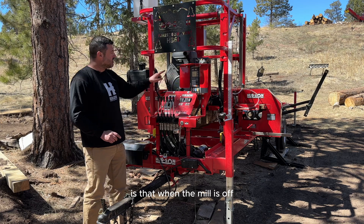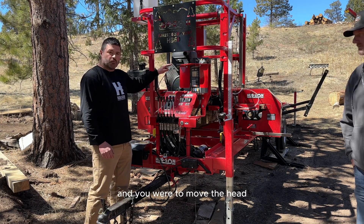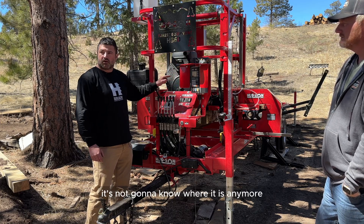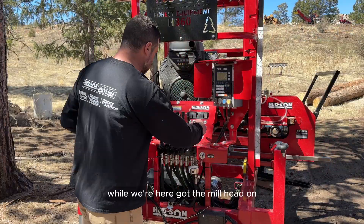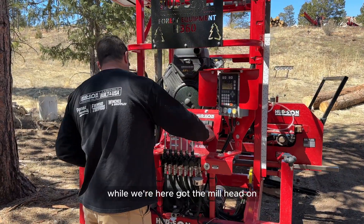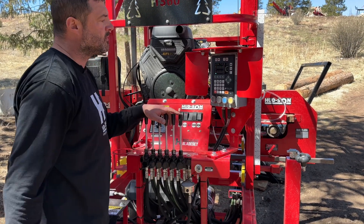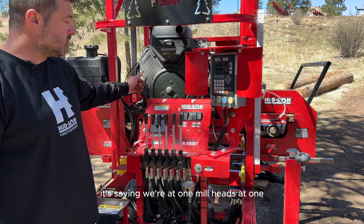One thing to watch for: when the mill is off and you move the head, if the SetWorks is not on, it's not going to know where it is anymore and you'll have to re-zero your scale. With the mill head on and already off, hit the power button on the bottom — it powers up and it's showing we're at one, meaning the mill head is all the way down.